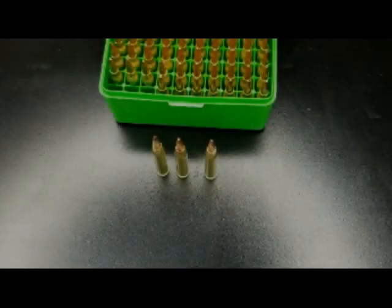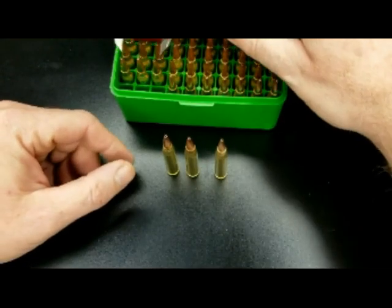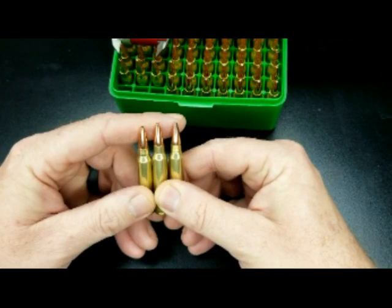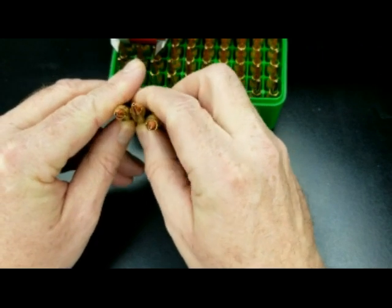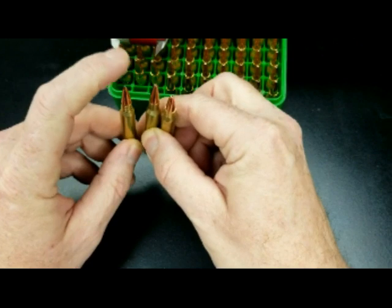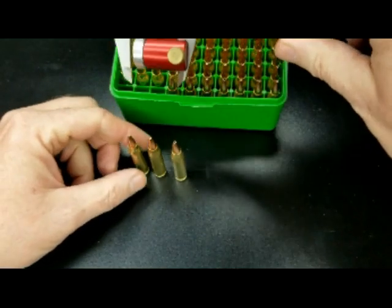What I really like to use the bullet comparator for is measuring overall length to get a consistent overall length. I've switched over to .223. Just because the tips can get slightly deformed just because of the way they form them. If you can see — these are all from the same batch — but the openings on the hollow points are different sizes, which means the tips are just not identical. They're much more consistent on the ogive. So let's measure them and see what we get.